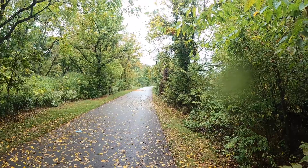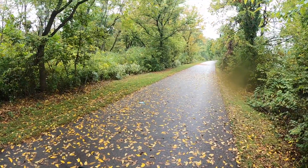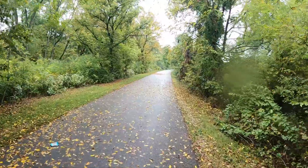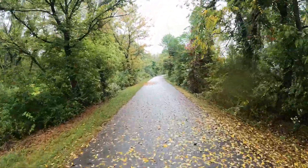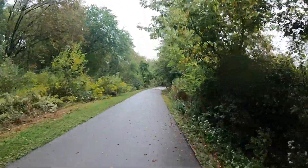Strava actually sends a text to both of my sons and my wife so they know where I'm going. It can pinpoint you exactly where you're at on the trail, or where you're at on the road for that matter.